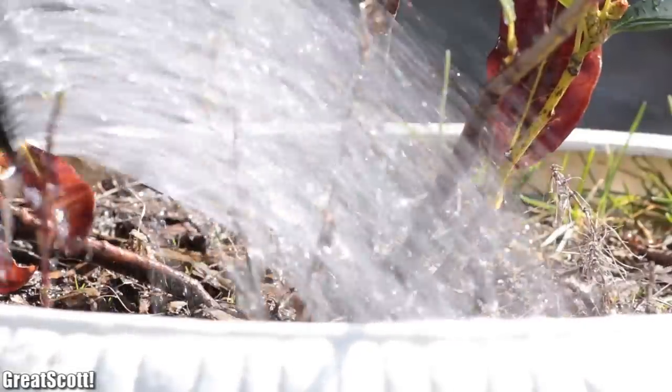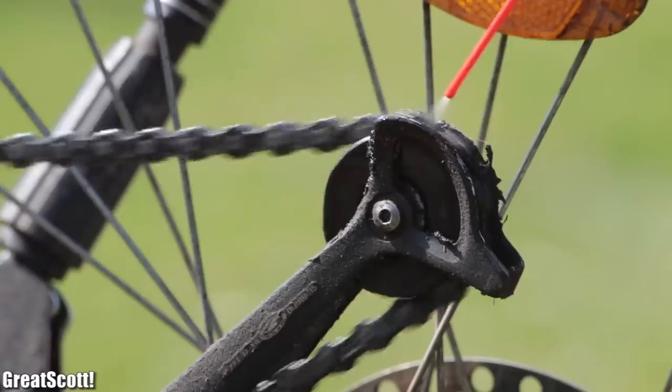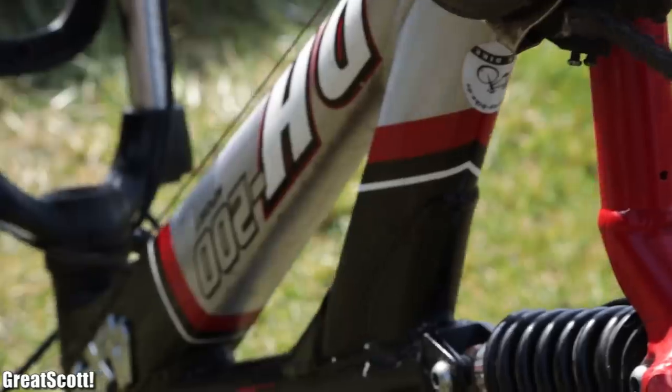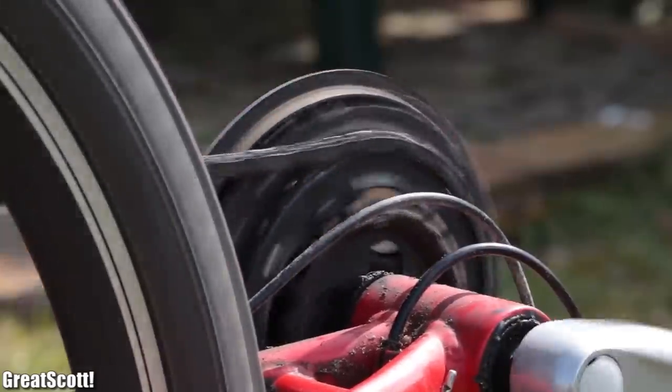Since warm seasons are slowly approaching, it was time for me to free my bicycle from dust and oil its chain. As you can see, its mechanical drive system still works without a problem, but for an electronics enthusiast like me, it is kind of boring.